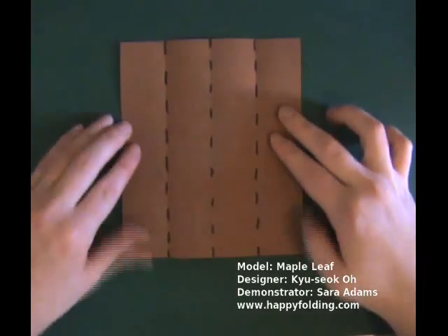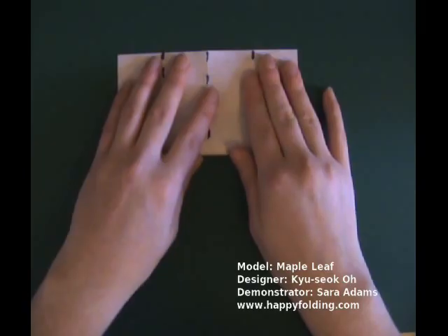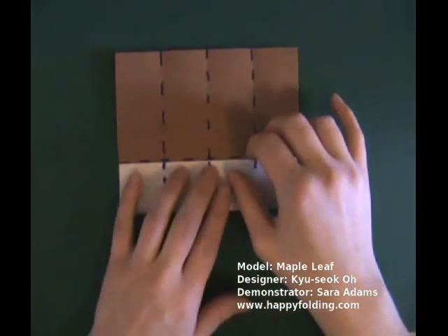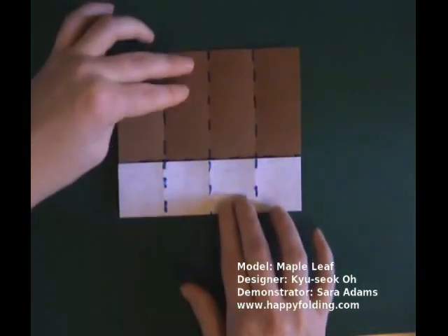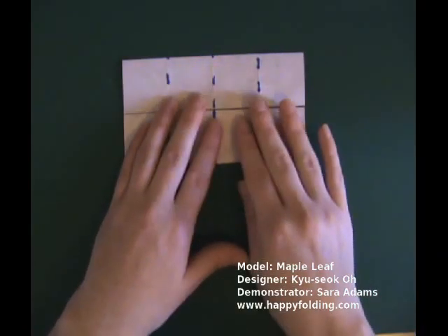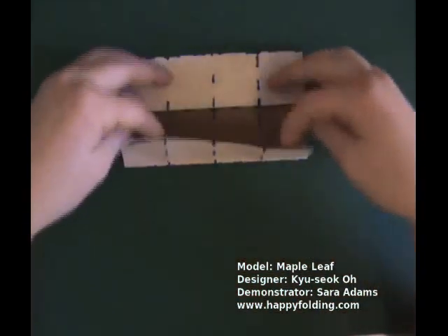Rotate the paper and repeat the steps you just did — fold edge to edge, unfold. Bring the lower edge to the crease you just created, make a crease. Turn the paper and bring the other edge to the crease you just created also, and unfold.